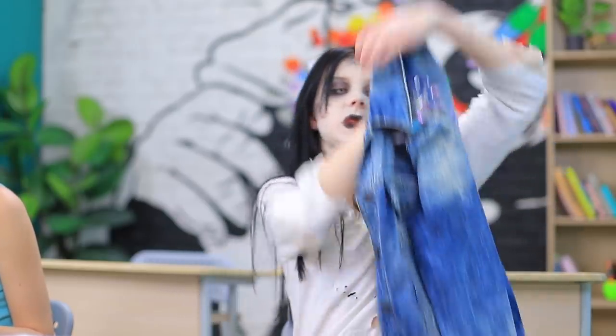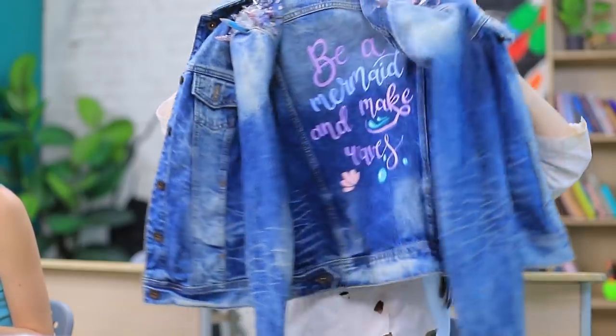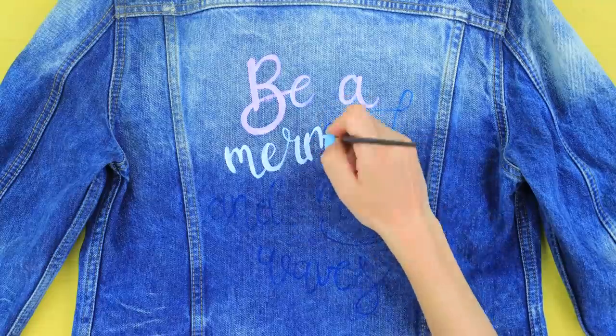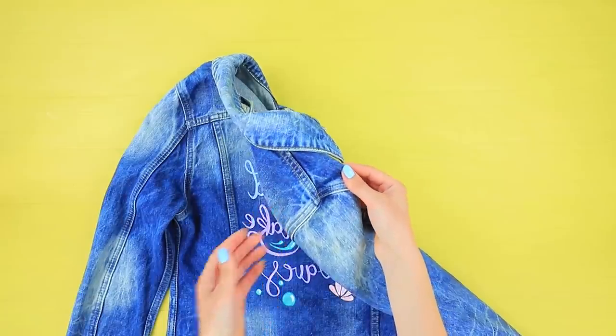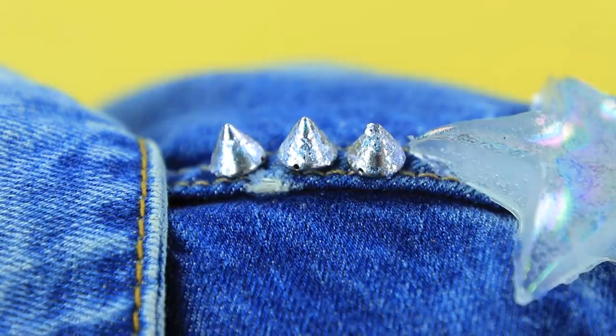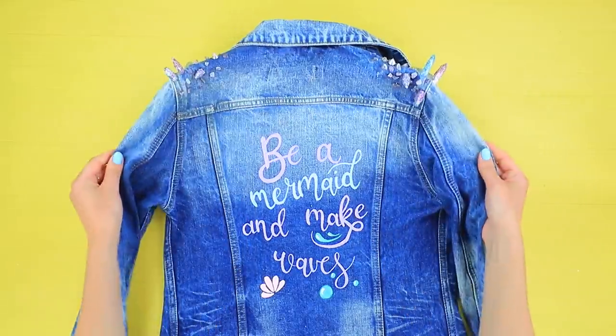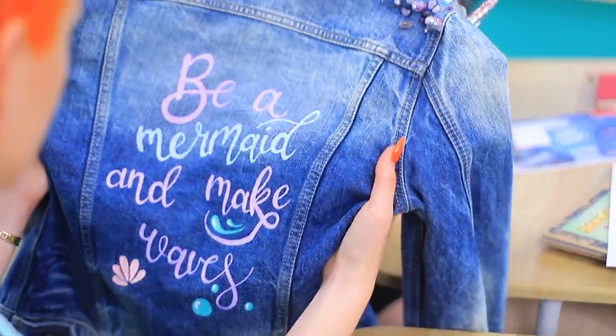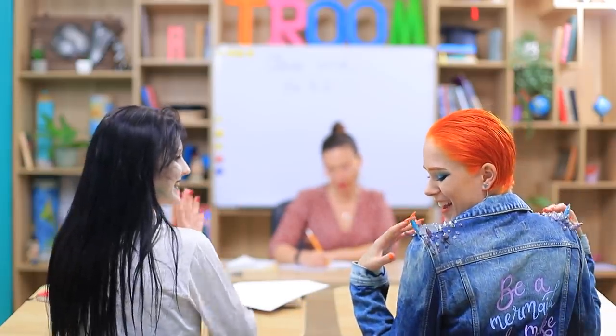It smells like worms! I know what you'll like! Hang on! Here it is! A jacket for a real mermaid! Use fabric paint to write 'be a mermaid and make waves' on a denim jacket. Glue decorative stars, spikes, and crystals to the shoulders. Whoa! Clemmie! This is the best jacket in the whole ocean! Thanks! Shoulder crystals look really good on mermaid! Being a mermaid is very trendy!